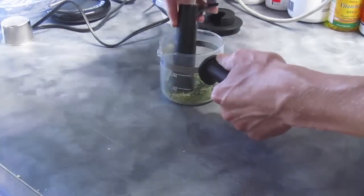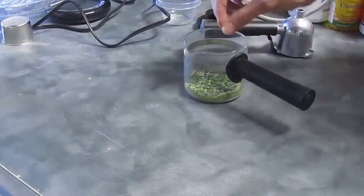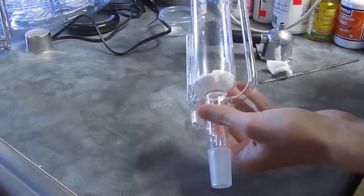Something important: with the capsaicin and the peppers, you don't want them ground up too smooth or else they'll get through the filter and can clog up your siphon.